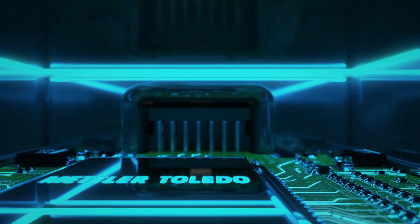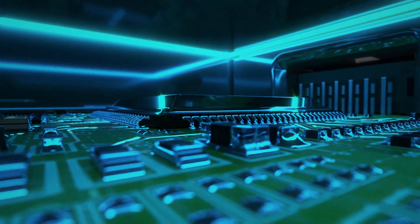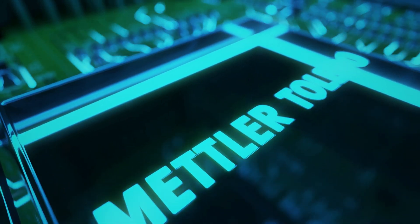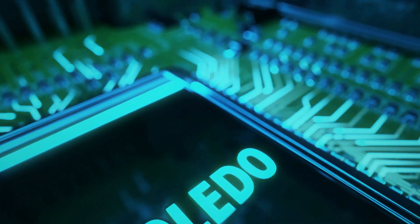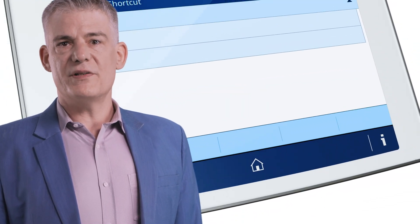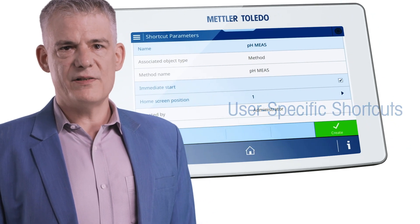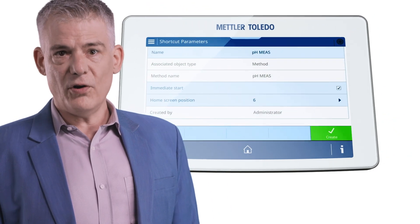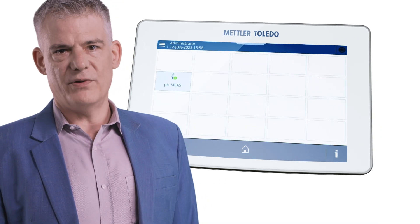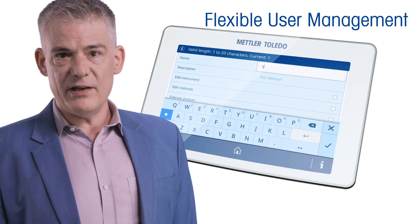At its core, 9Focus is a powerful mini-computer. The sensor bridge converts raw analog data into digital signals, ensuring accuracy and full data traceability even across a distance. We know lab work is demanding, so we made sure 9Focus doesn't slow you down. User-specific shortcuts ensure a simple and quick start of any — however complex — workflow directly from your home screen. To protect the settings from any unwanted change, we have fully flexible user management.